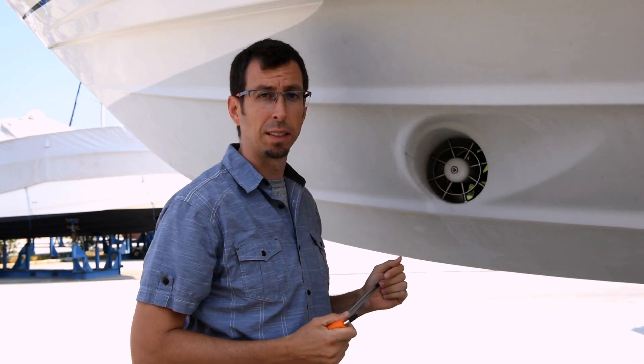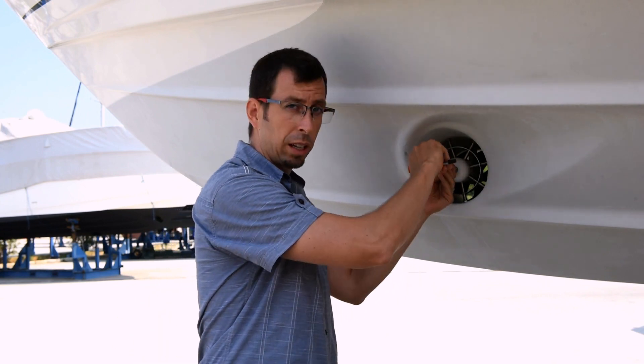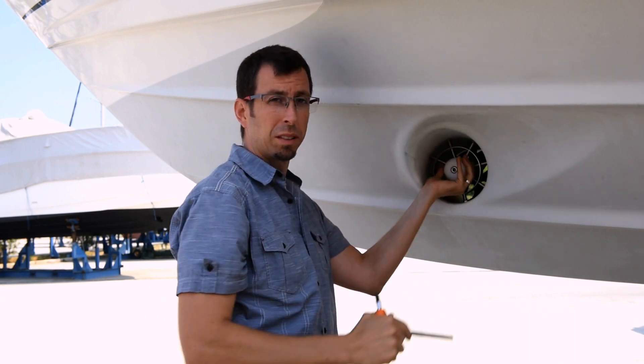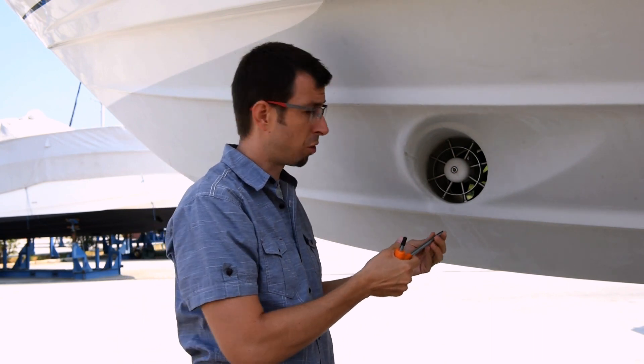Inspect the device sits correctly and at a correct angle, and if everything is okay, fasten the bolt a couple more times until it is securely in place. This mounting on the device obviously follows the same procedure.